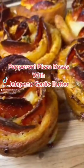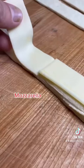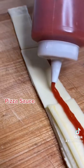Guys, let's make pizza rolls. We're going to start by getting a store-bought pizza crust. Open it up and just cut it into one-inch strips. I'm going to lay down some cheese on that and then put a strip of marinara.